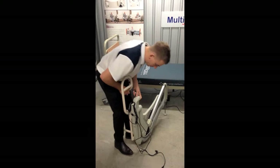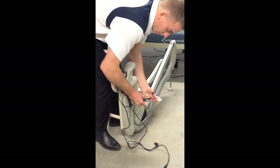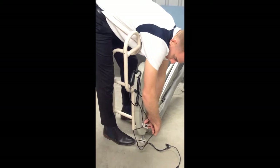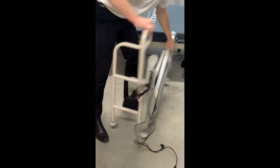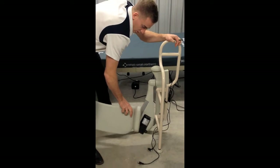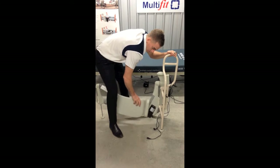The rail fits on with two bolts, a washer there, a washer there, and a little washer there as well. So that goes on like that. You know you've fitted the correct rail when the leg lifter will go up and down. If you try to fit a right-handed rail to a left-handed leg lifter, then the leg lifter won't go up and down.